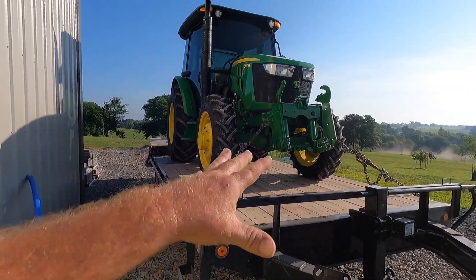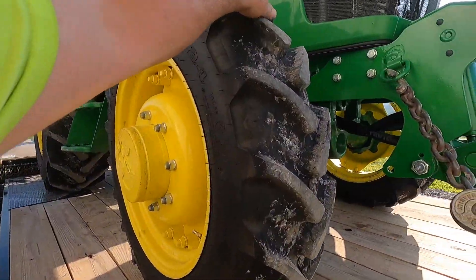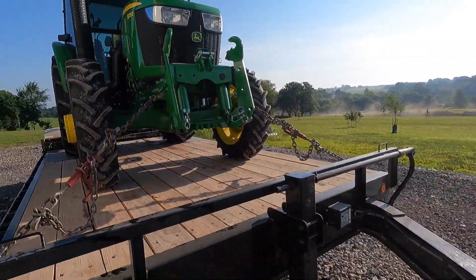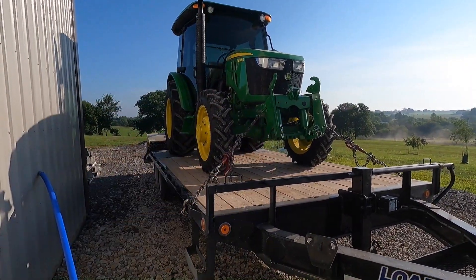It's not a heavy tractor — it only weighs, let's call it 6,500 to 6,800 pounds. You can look it up, I don't remember exactly, but I'd say no more than 6,800. I think it was 6,300 to 6,500. It doesn't have the loader brackets on it, but it does have the Zuidberg.